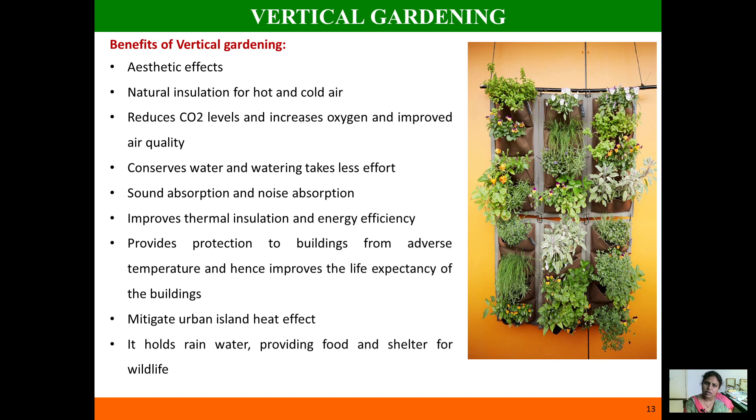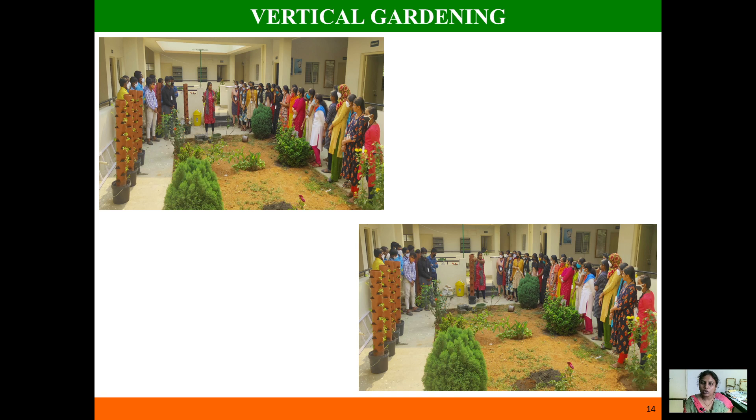Vertical gardens act as natural insulators from all climatic adversities, increasing the lifespan of buildings. They also help mitigate the urban heat effect. In urban areas with closed living spaces, you don't get fresh air. Vertical gardens solve this problem — in a very small space you can grow food, plants, and oxygen. They also hold rainwater and provide shelter for wildlife.